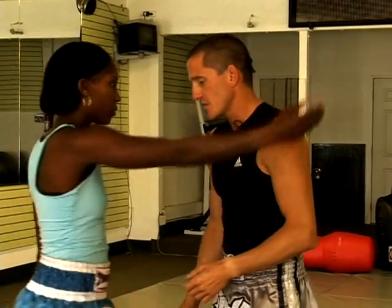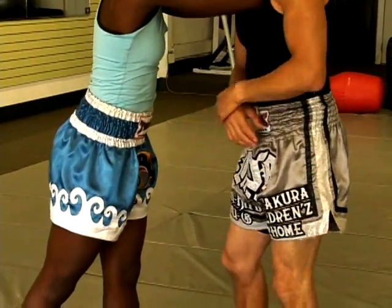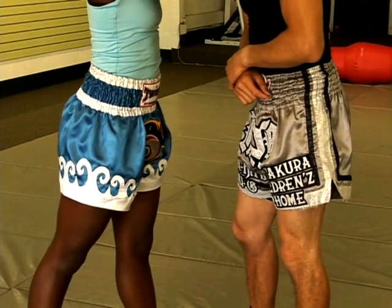I'm going to break it down and show the straight knee inside the clinch, the proper mechanics. She has me in the clinch and the target is, once again, I want to deliver my knees from as far back as I can.